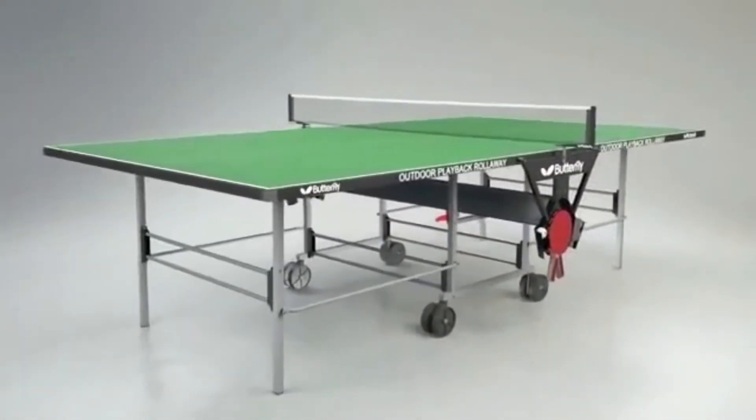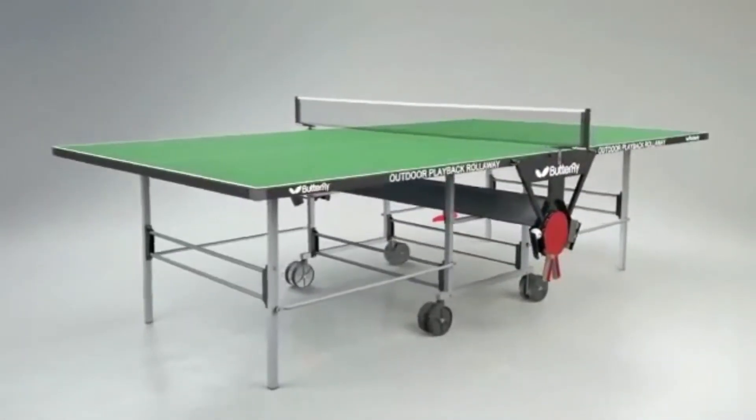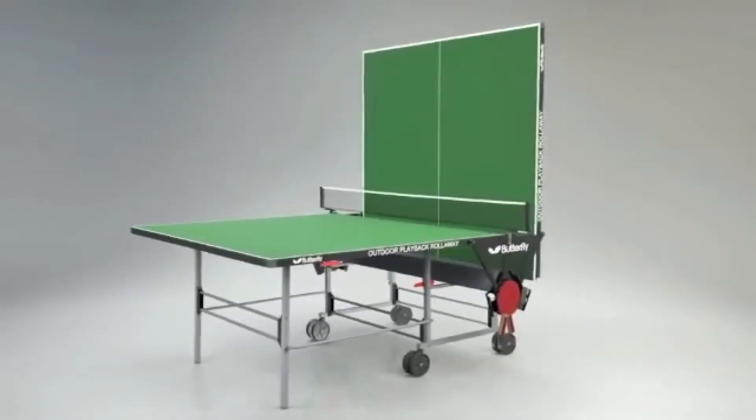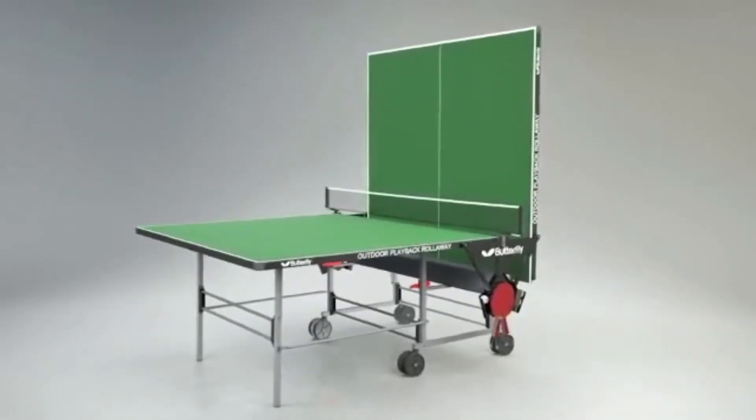Another popular feature of the table is the Playback Facility, where one half can be fixed in the storage position, providing the opportunity for extra practice when an opponent is not available.